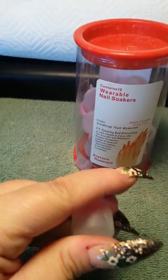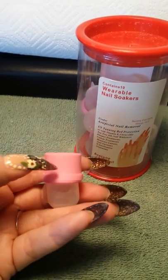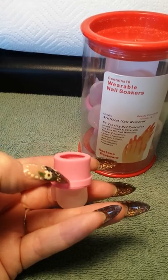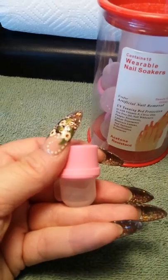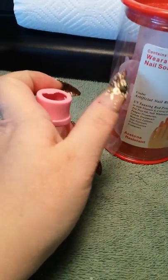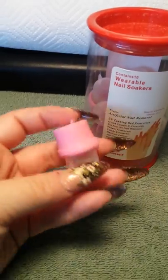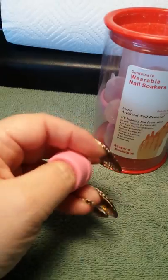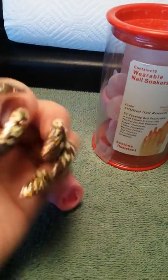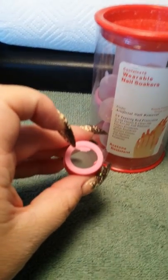The only real problem I did have was on my thumbs — this whole band broke. It just completely ripped. I thought maybe it was just one, and then it happened on the other thumb. Where it ripped, it was actually more comfortable and it didn't leave a ring around my finger. That was one of the complaints I saw on some of the reviews also.